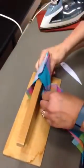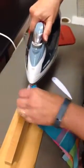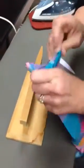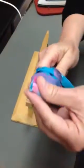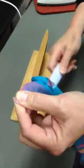We'll do this other end and then I'll use my point turner to turn it. Push that out — you can watch. Perfect point.